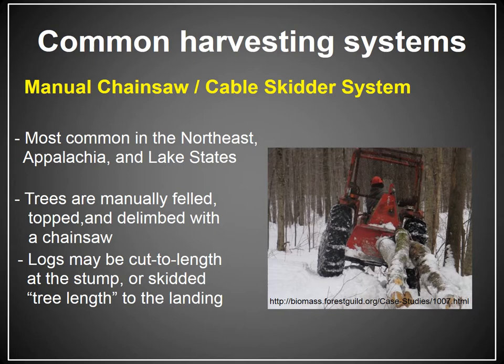Now that we've covered some of the basics regarding how a tree is cut, processed, and pulled out of the woods to the deck, I wanted to talk about some ways that all these bits and pieces are combined to form common harvesting systems. The first system we're going to look at is a manual chainsaw cable skidder system, most commonly employed here in the southern Appalachians, up in New England, the northeast, and in the lake states.